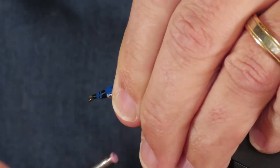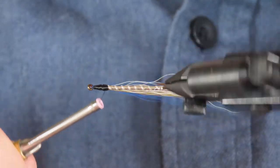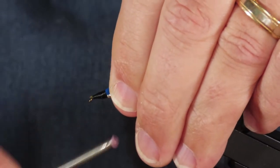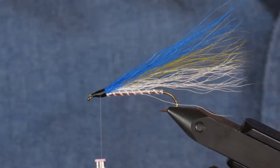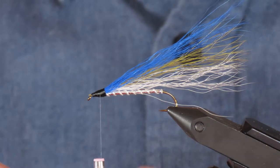I'm going to make a thread head, not too big, just so that I've covered everything up. Then a whip finish.